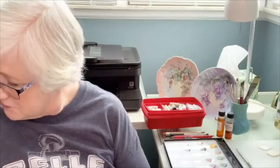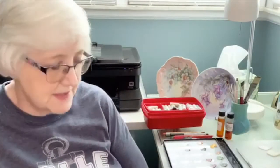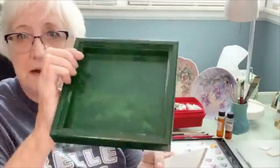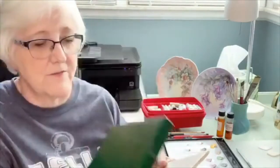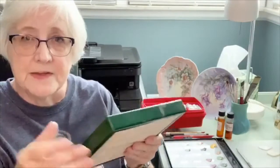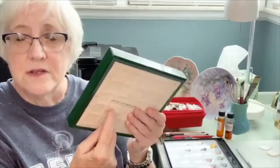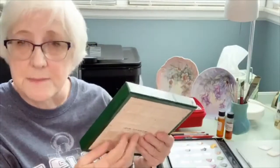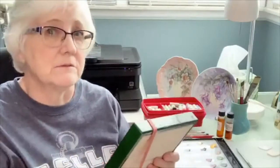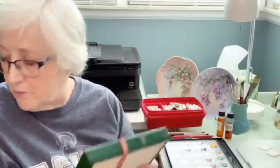A friend's husband made a palette using a tile routed into a box — you could also just glue a tile onto a box and put the cover over it when you're done. Those are two ideas for creating your own palette. You will also need a palette knife for mixing paints.